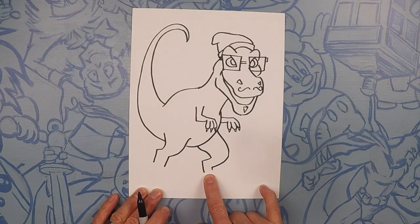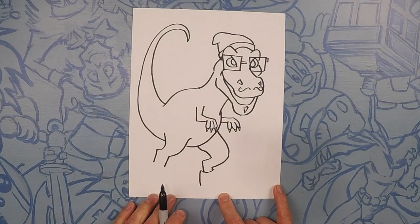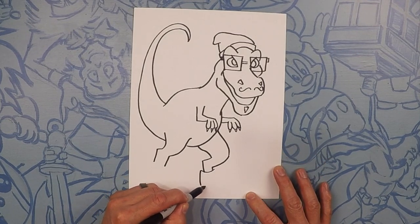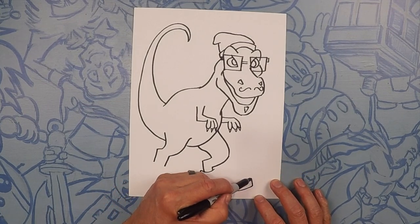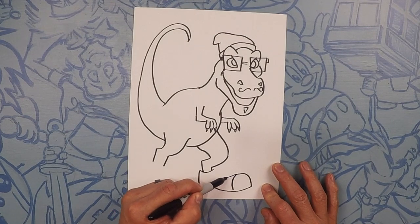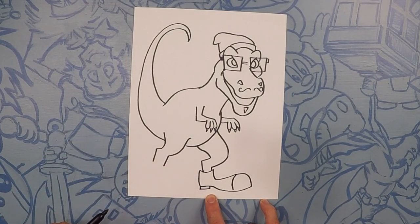Next thing we're going to do is give him a pair of sneakers. I know dinosaurs don't wear sneakers, but I think it would be super funny. So let's close off his foot and then draw a straight line down. From here, we're going to do a little arch and then up and over — kind of about this long because he's got big feet. Let's go to the arch of his foot and then down to where his toes are, and then we're going to swoop this up and over. From here, we're going to go all the way down, get a little bit skinnier, and then go back to the foot. Let's do a little heel on here too.